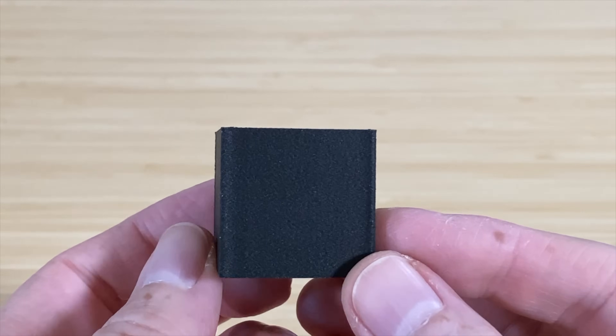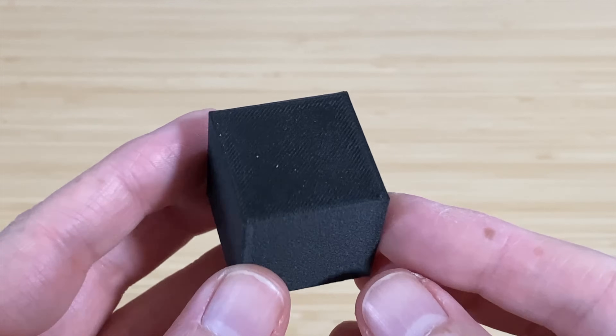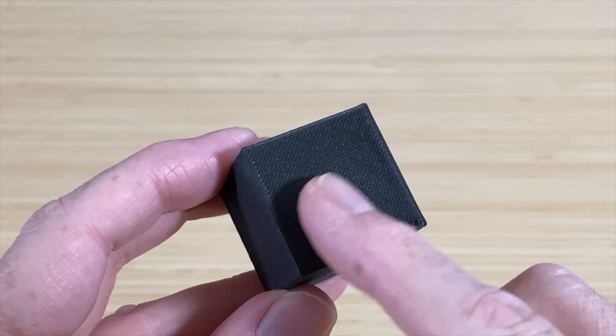It's got a really cool texture to it. The only issue is that the top layer looks a little rough — I feel like that last layer or two could have benefited from printing slower.